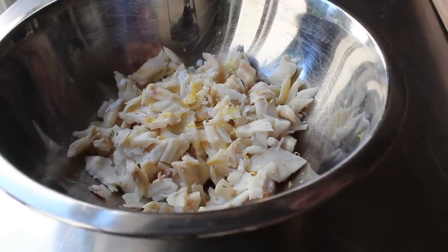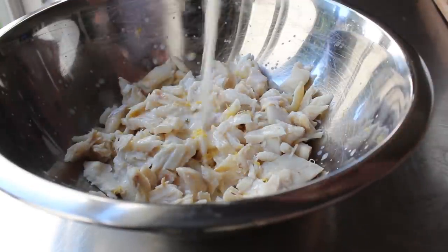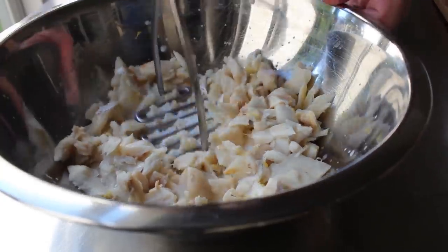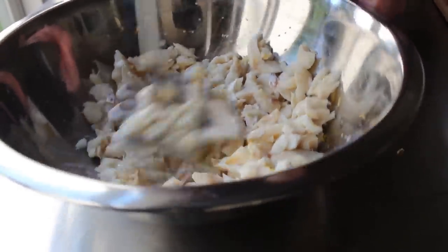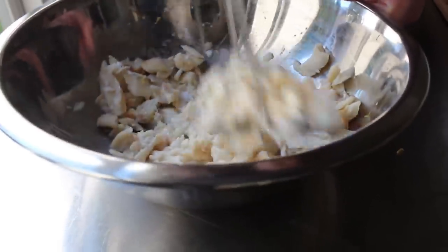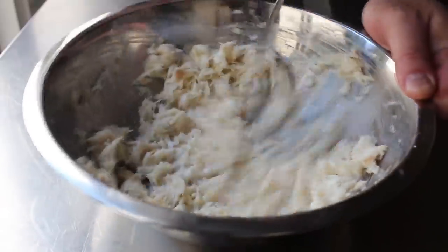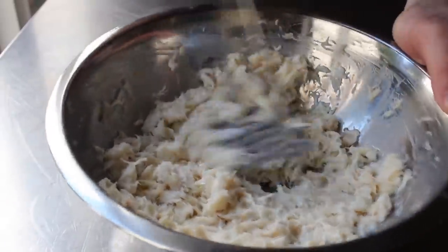Before we mash, I'm going to add a little bit of freshly grated lemon zest and also a few splashes of our reserved cooking liquid. Then we're going to take a wire potato masher and mash this fish very, very fine. How fine you do it is up to you — a lot of chefs will put this in a food processor and make it completely smooth, while others will just barely break it up, but I like to pulverize it pretty small.